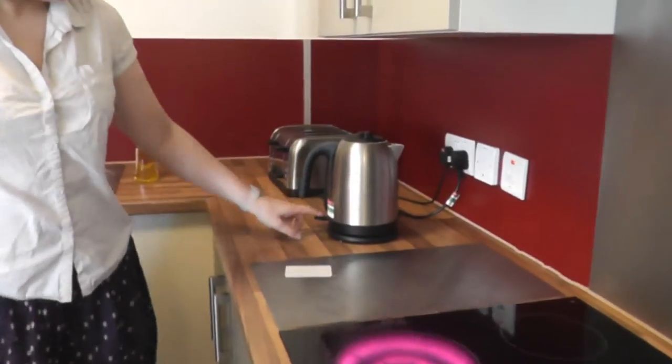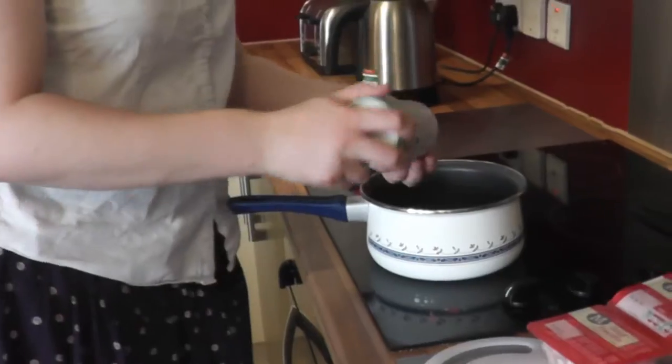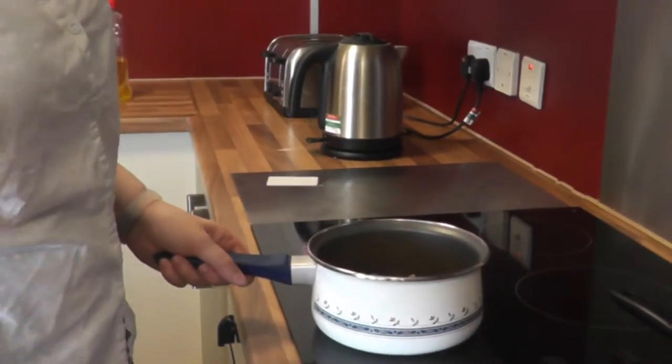Firstly, fill the kettle up with about five cups of water and turn it on. Put some salt into the pan and then add your pasta. You can use a bowl to measure out how much you need.